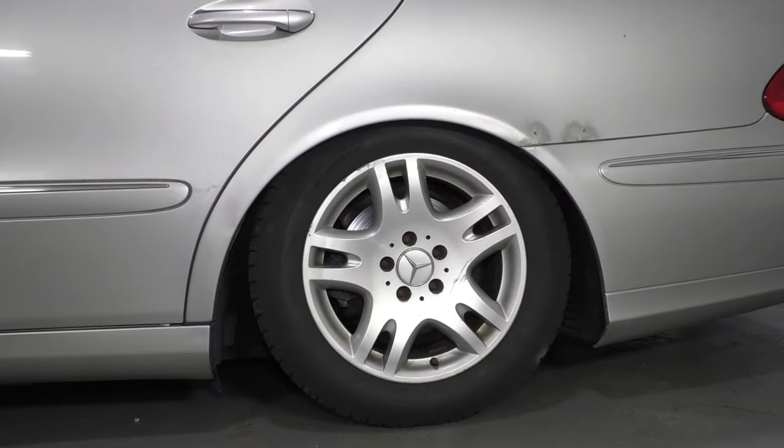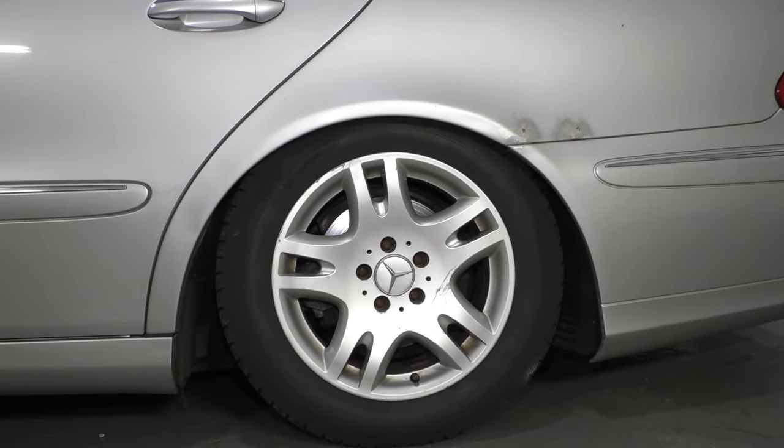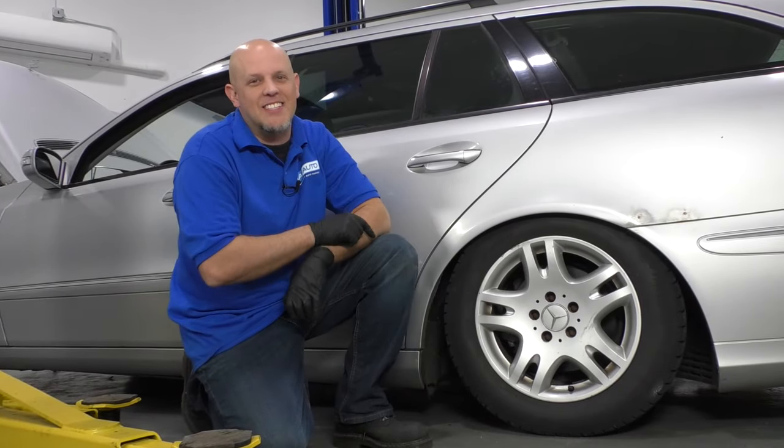We got this vehicle in the shop and it's riding low. There is an air suspension in it and something's not working. Let's check it out.